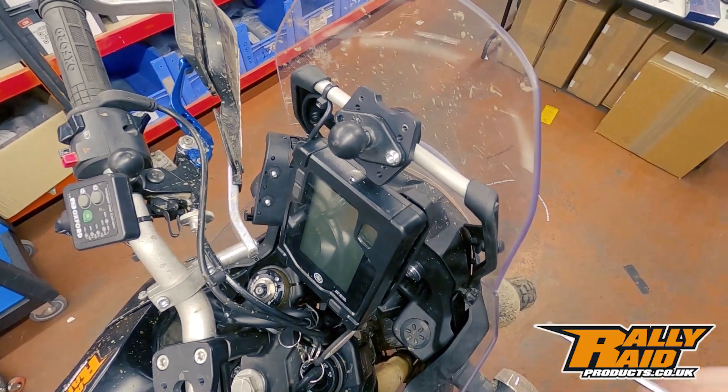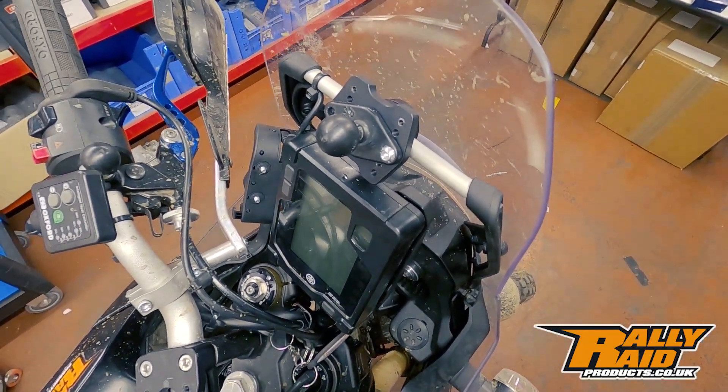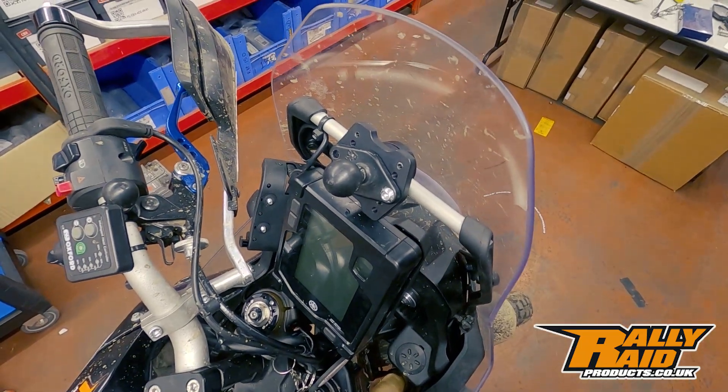Here you can see on the first setup we've gone with a basic Ram mount, but let's see what else we can do.